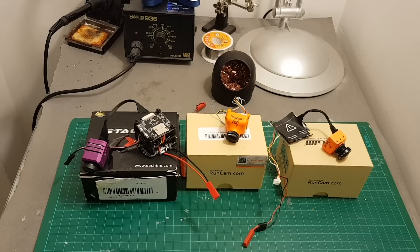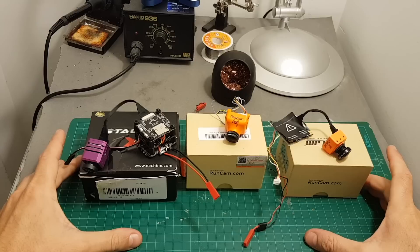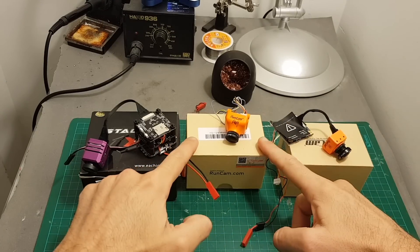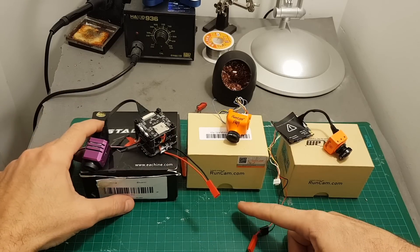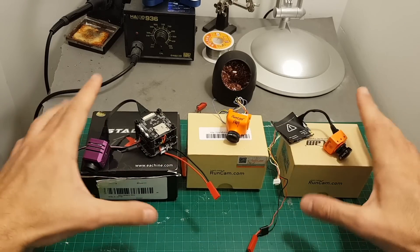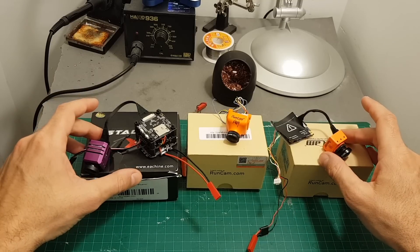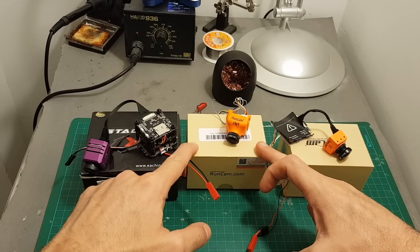Hello guys and welcome back to my channel. Today in this video I'm going to check the video latency of these three FPV cameras. On the right side I've got the RunCam Split 2, in the middle the RunCam Eagle 2 Pro, and on the left side the iSHiinS Tech X. The real comparison is between these two cameras because they both provide an HD video recording option, but I'm also going to compare it with the RunCam Eagle 2 Pro.